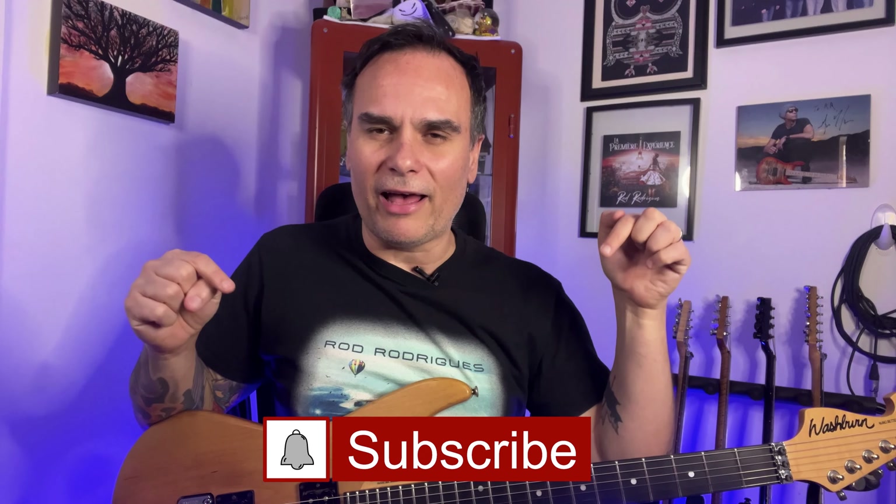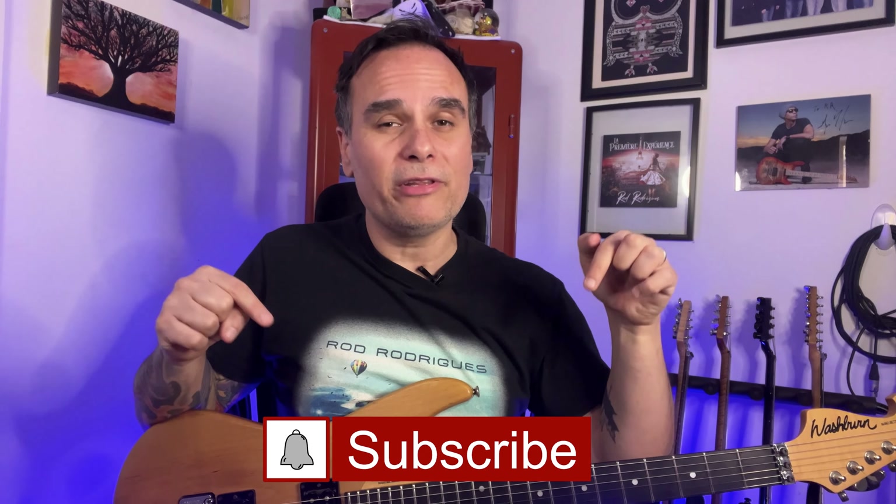I'm Rod Rodriguez and I hope you enjoyed the performance. If you are a subscriber, you know I not only teach the solos but also share some important information about the gear guitarists use, historical facts and more. But if you are not a subscriber yet, please subscribe to the channel and activate the bell to receive all the new video notifications.